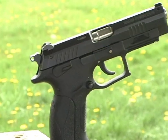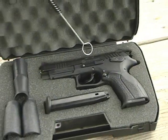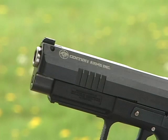Grand Power's K100 MK7 pistol is distributed exclusively in the U.S. by Century International Arms, Inc.